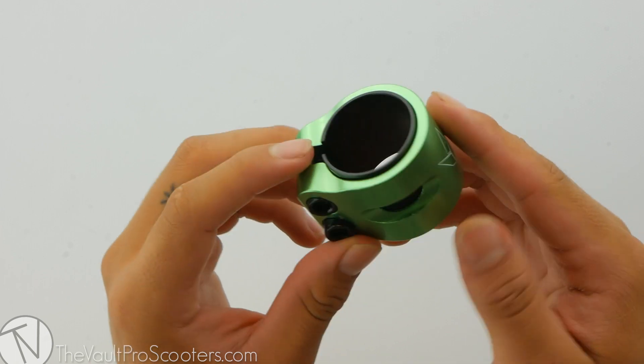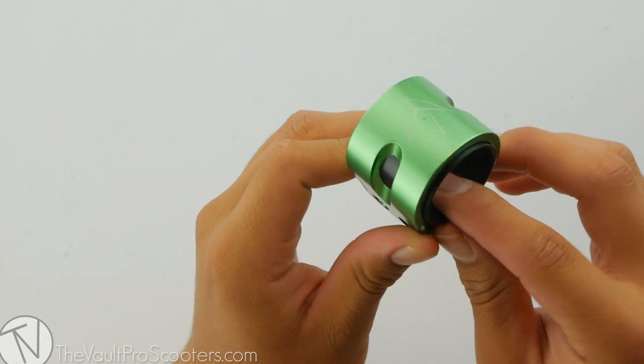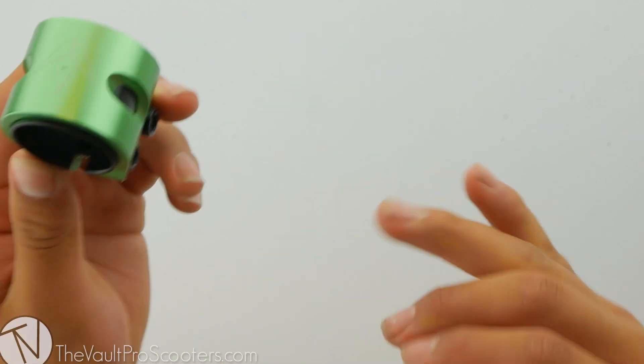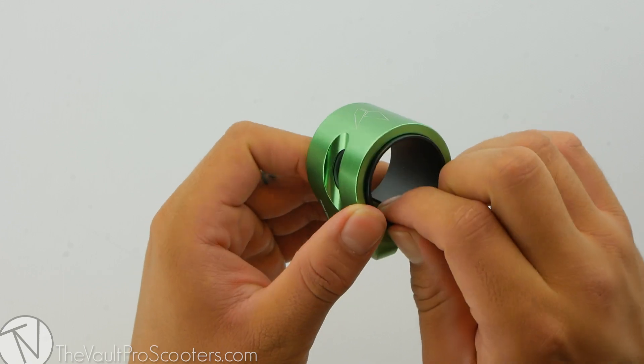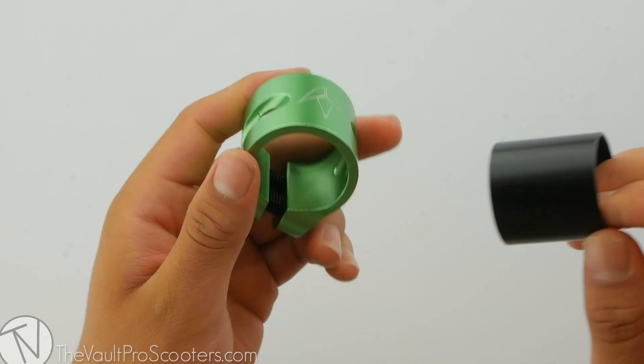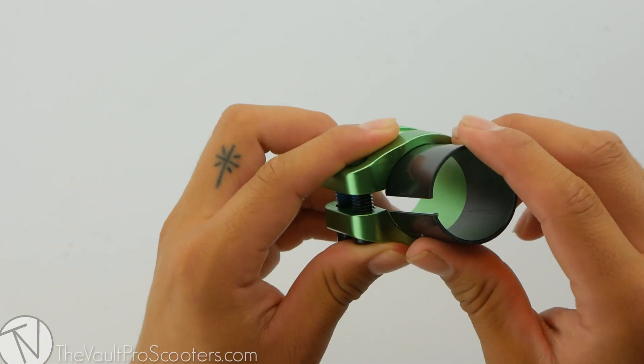The 2-bolt oversized clamp comes in nine different colors and we have them all listed on our site. This 2-bolt clamp fits HIC, IHC, Mini HIC, and ICS. It is also compatible with standard and oversized bars. Thanks to the shim that Envy provides, you can take it out to run oversized bars or put it back in to run standard bars.